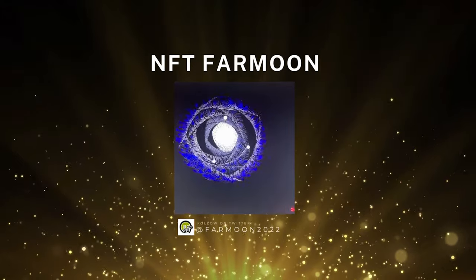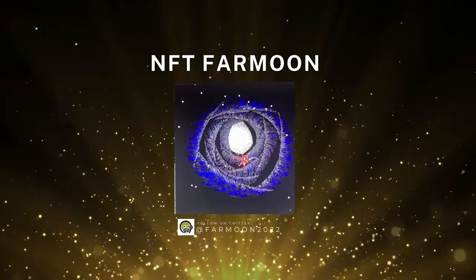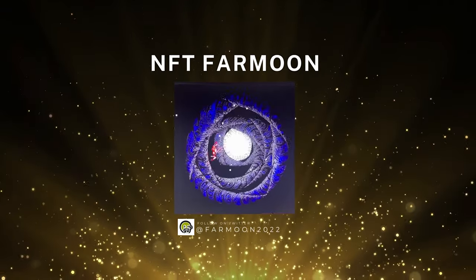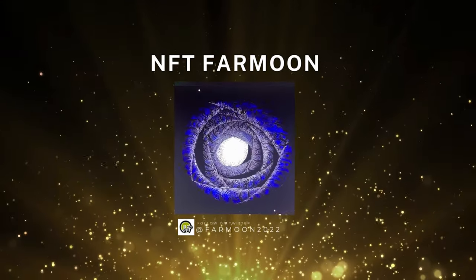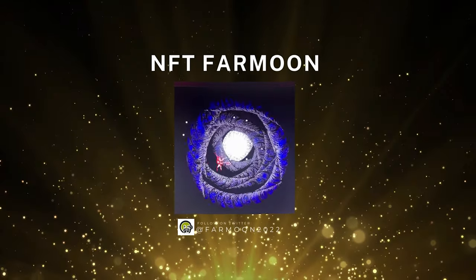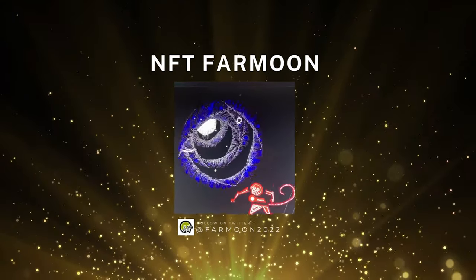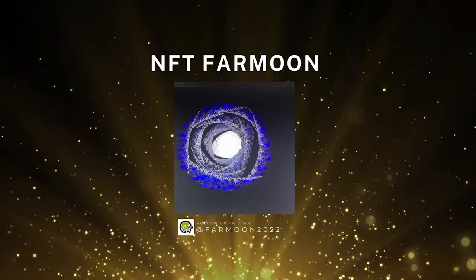NFT Farmoon — Farmoon is composed of Farnoon and Hamoon. The aim of this two-person group is to produce audio-visual content, with Hamoon handling the audio part and Farnoon in charge of the image part. Their work is called Revolution, and they put it on OpenSea. Love this piece. Can't wait to see what you do next.